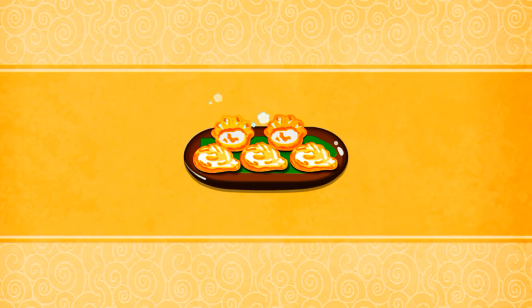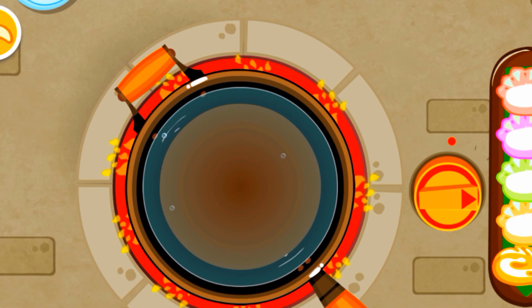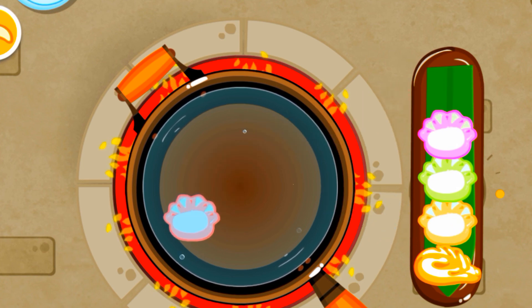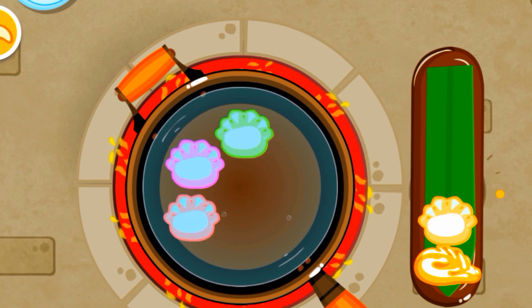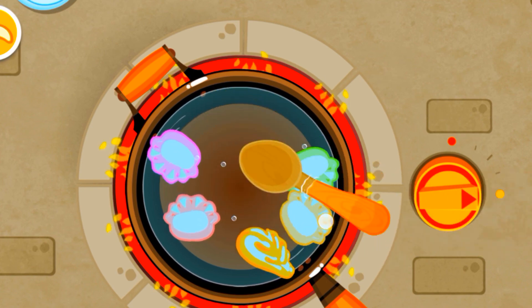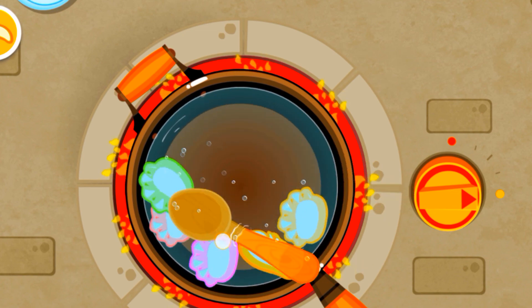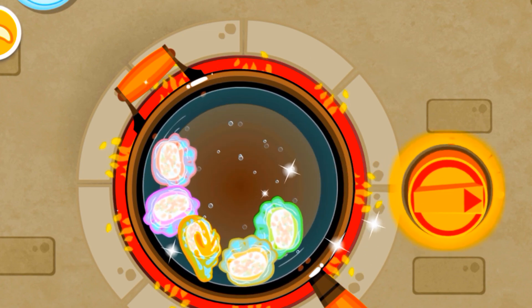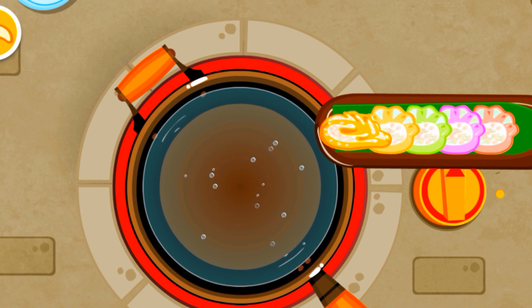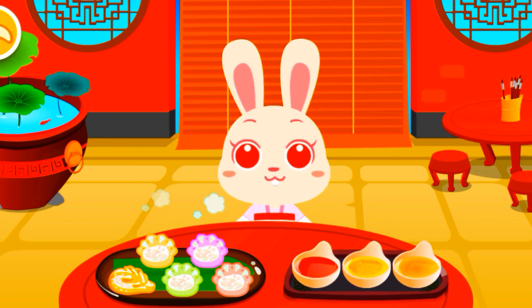Dumplings! Put those dumplings in the frying pan. Stir the dumplings so they won't stick together. Done — turn off the heat. Choose your favorite sauce.